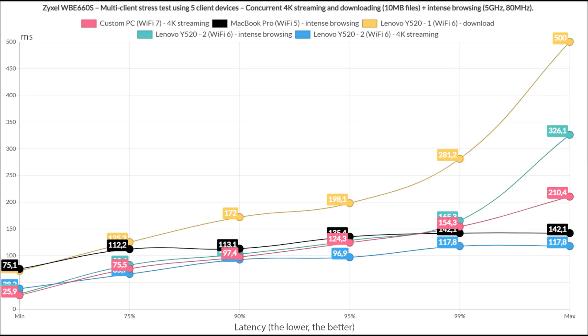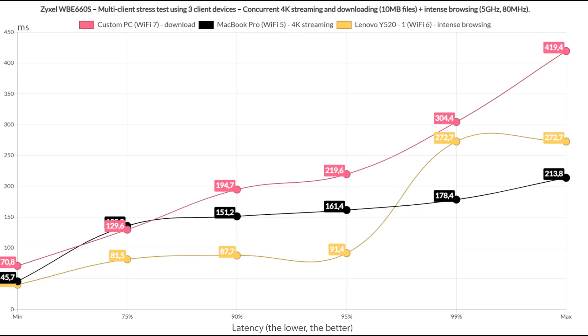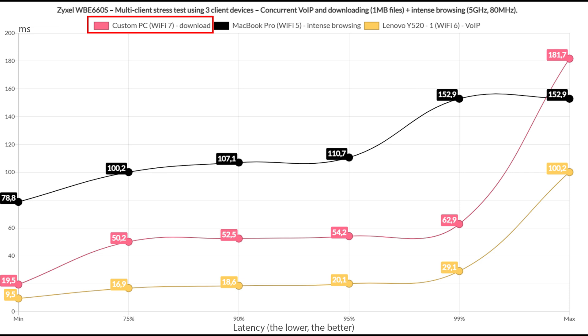Switching to a single downloading client, things got even better — though above 100ms is not good for anything other than internet browsing, the values are still miles better than with other WiFi 7 access points. With three client devices — one downloading, one for 4K streaming, one for intense browsing — the downloading client's latency remained much the same. Switching to a 1MB file download continuously, with intense browsing and Voice over IP traffic on the third client, the downloading client did decently well, intense browsing was good as always, and Voice over IP latency moved between 30 and 70ms.